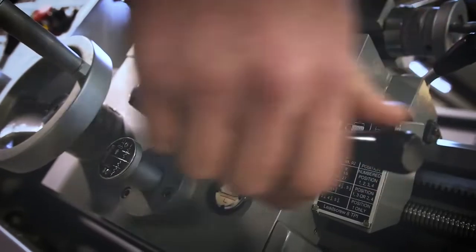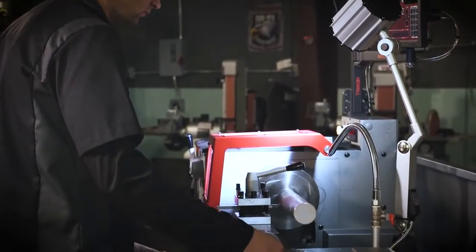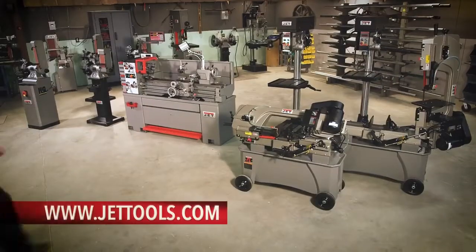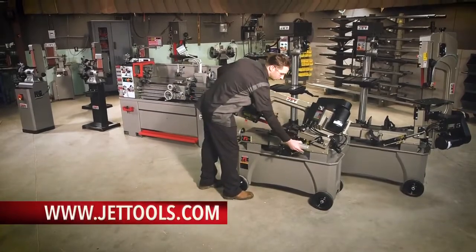The 1440 EVS lathe is TAA compliant and backed by JET's two-year industry-leading warranty. Visit JETTools.com to see more information and find a dealer near you.